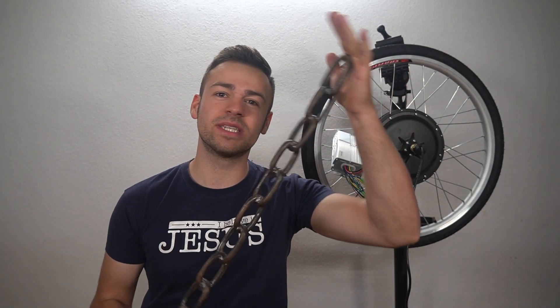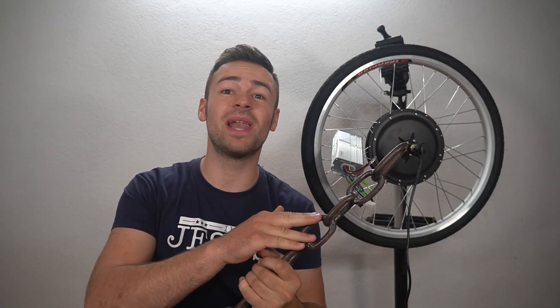Ladies and gentlemen, welcome to this video. I really enjoy having you here and today we are going to build a 1000 watt bike. I know I promised in the last video to build a bike from a steel chain — don't worry, I already started with it, so that video will come later. I also want to build a bike from bamboo. If you haven't subscribed so far, subscribe. And as always, enjoy the video and comment if you like or dislike something or if you have new ideas for me.